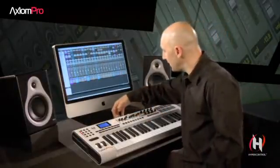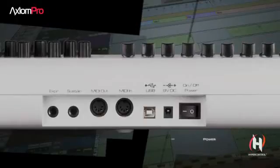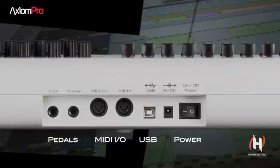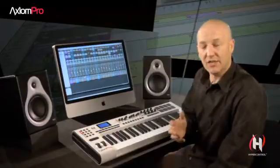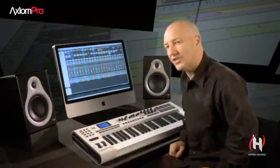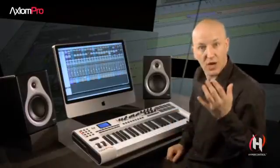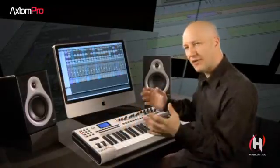Last but not least, the rear side of the Axiom Pro is where you'll make all of your external connections — the power button, USB, built-in MIDI I/O, and an input for your sustain and expression pedal. The Axiom Pro is an incredible keyboard that gives you unprecedented control over nearly every function in your digital audio workstation, all thanks to HyperControl, the software built right into this incredible keyboard.